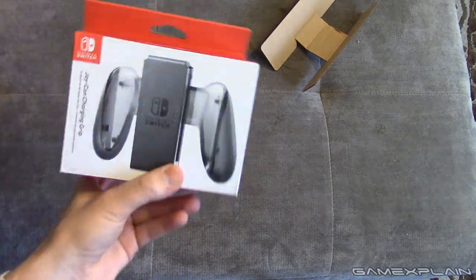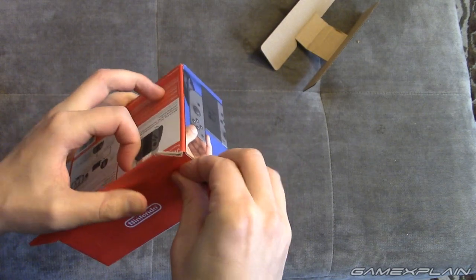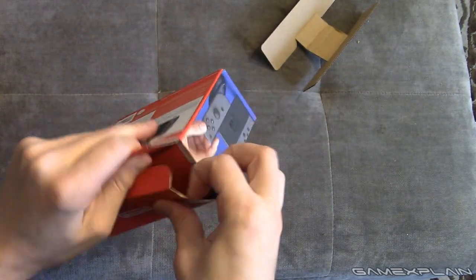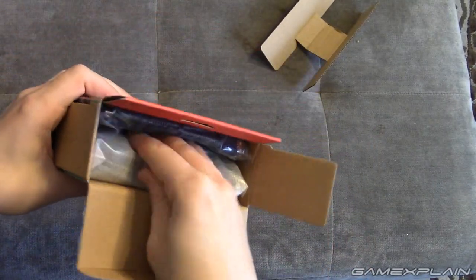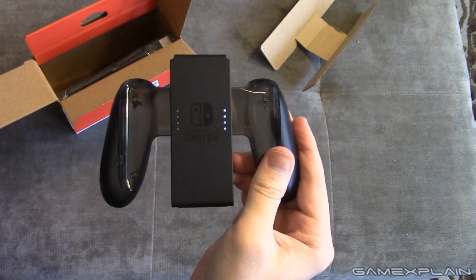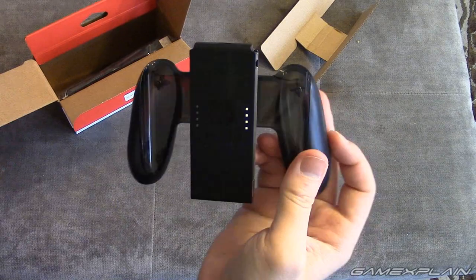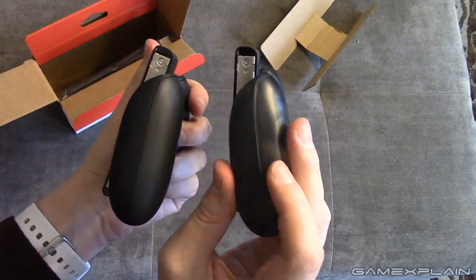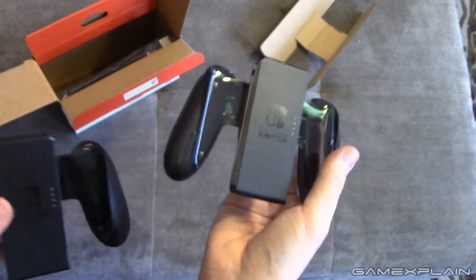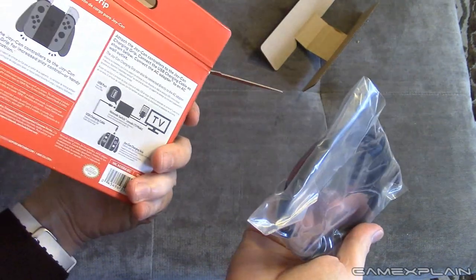Moving on, we'll do the Joy-Con charging grip. I keep calling it the wrong thing — Grip-Con char- or Joy-Con charging grip? I don't know. And here it is. It looks pretty similar to the regular grip. Let's bring that one in — so normal grip, charging grip. This one is more transparent, or is transparent, so that's the key visual distinction, but it does have a battery — this one's definitely heavier so you can feel the battery. And here is a charging cable for the charging grip.